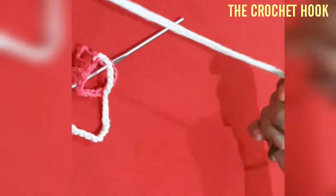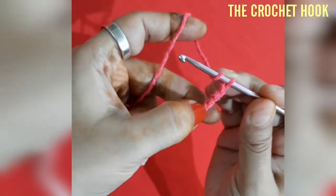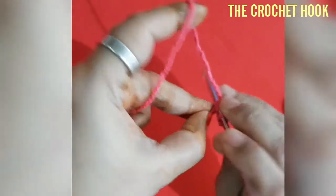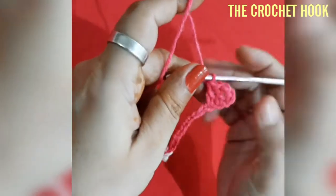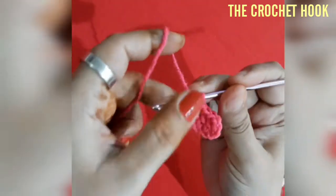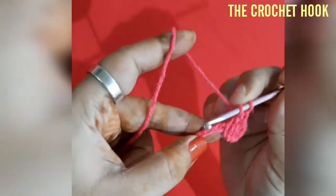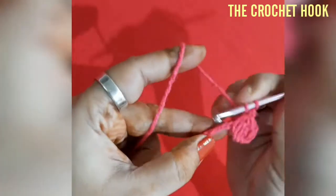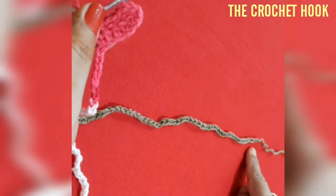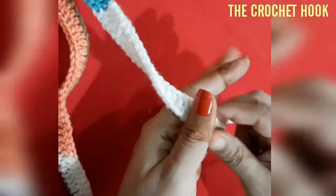Here I have finished 190 chains. To begin Row 1: yarn over, skip four chains, and into the fifth chain work one DC. Yarn over, into the next chain work one DC — counting the first chain four also as a DC, we have three DCs worked. Keep creating one DC into every chain ahead, working all the way to the end. At the end we should have a total of 187 DCs worked.